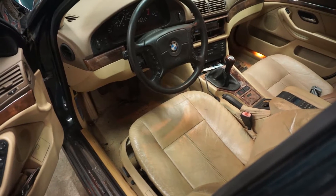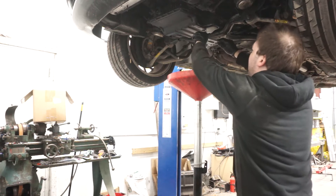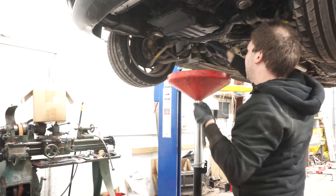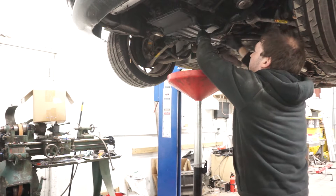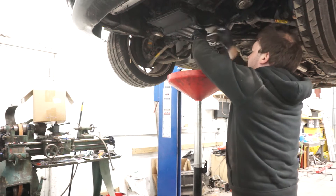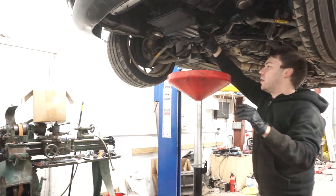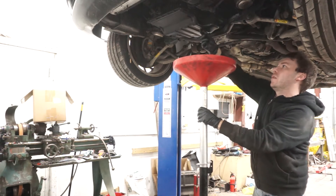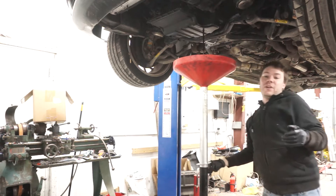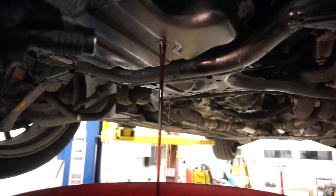My money is on that the timing chain guides are actually fine. All right, let's move to drain our oil. That oil looks fine - just to show you the color, shining my light through it. It looks a little bit brown in that light but it's really not that bad.